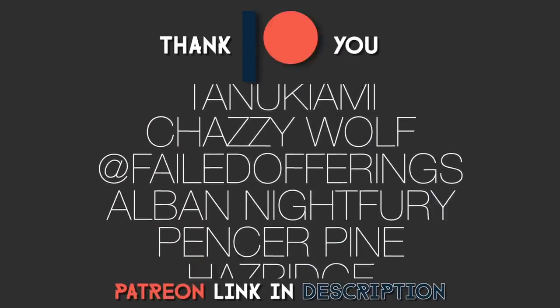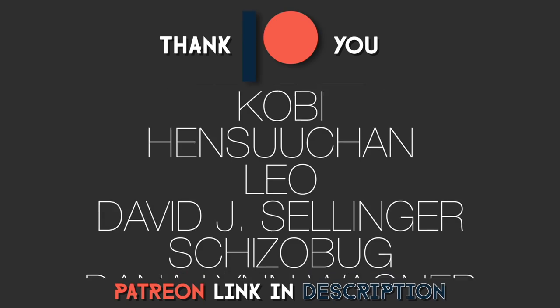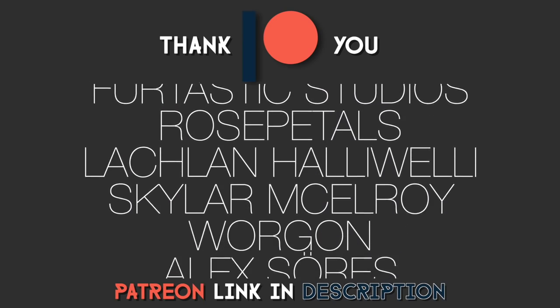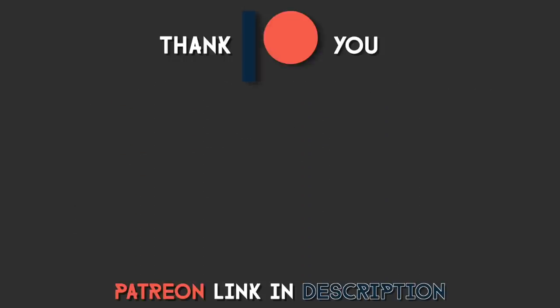Hi, it's me. A huge thank you to all of my patrons and Patreon supporters — without them I couldn't do what I do. Massive thank you. Please check out my Patreon if you feel like it, but other than that, enjoy the video.